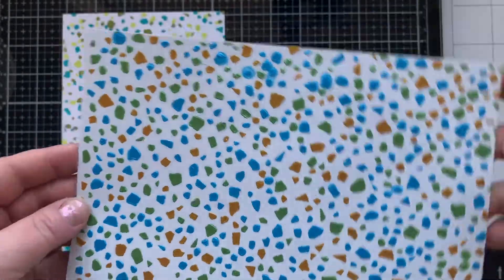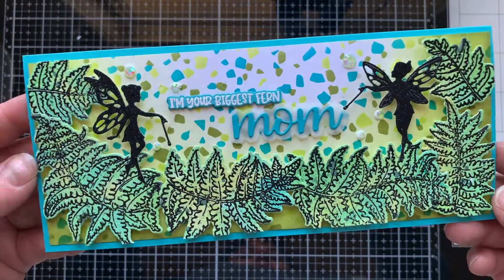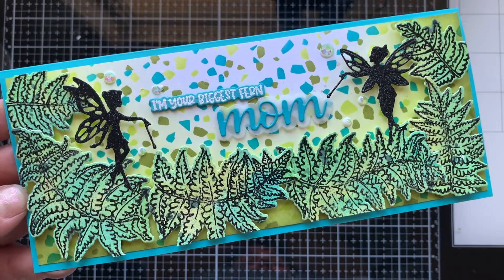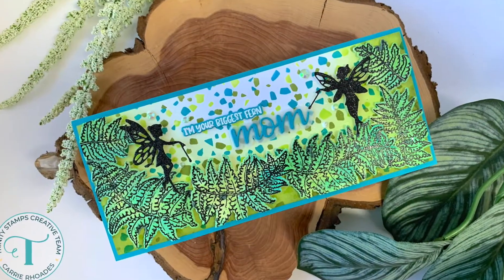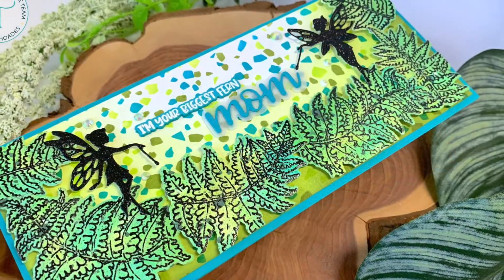Lots of fun you can have with these new stencils to create some amazing backgrounds. I used my inked panel here on this card and threw in some ferns and fairies and sentiments, also from this Enchanted Woods release.